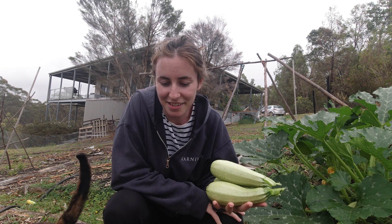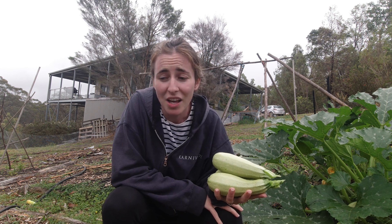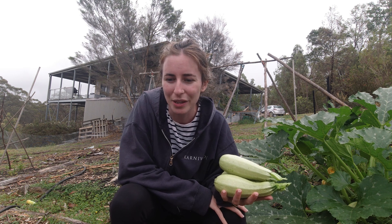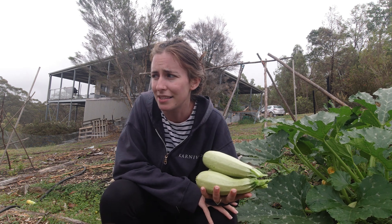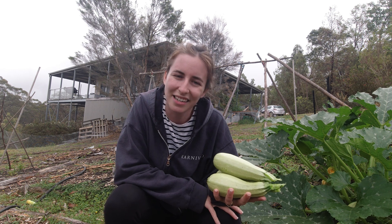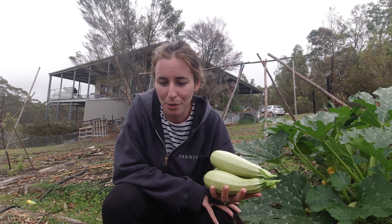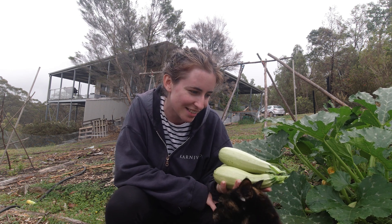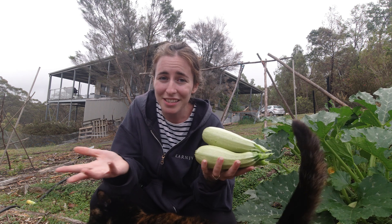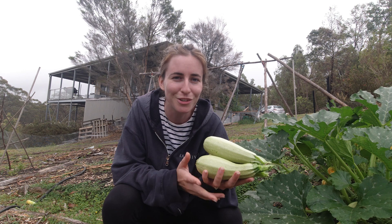I'm officially taking this as a sign — there will most likely be less and less gardening content, at least for the time being while we're traveling. Trying to keep a garden going as we're preparing to leave is just really unrealistic and causing a lot more stress than it needs to. Gardening is supposed to be calming and pleasant, so I'm going to enjoy the harvest I do get, continue to try growing things, but I'm taking the pressure off.